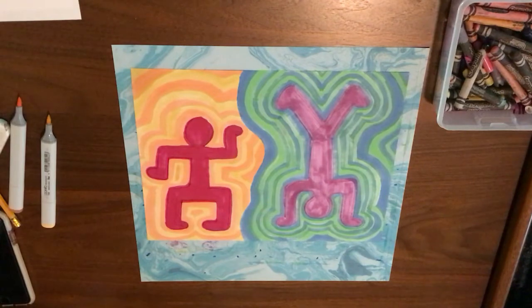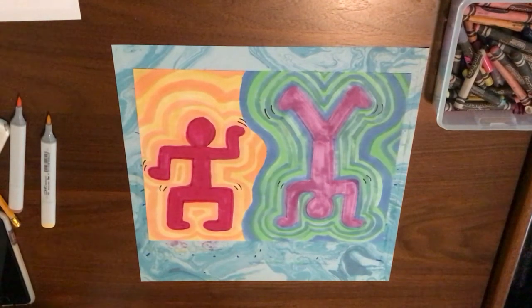You can see that we have our people showing movement, and we have repetition with color to make it look like the people are moving. We can also add some little lines to indicate motion as well. I hope you enjoyed this — thank you so much, and I can't wait to see what you create!